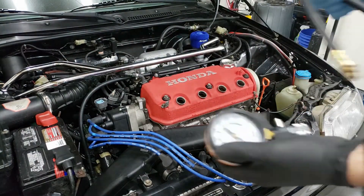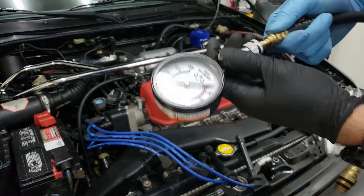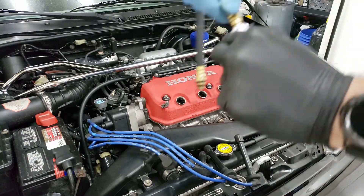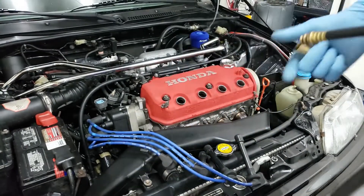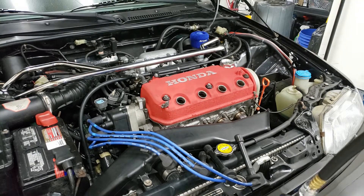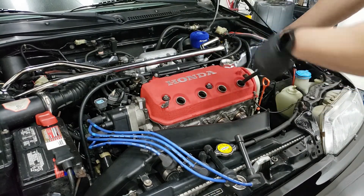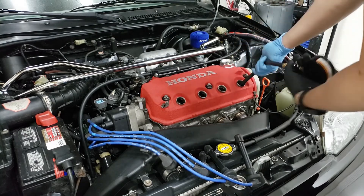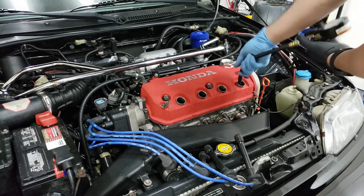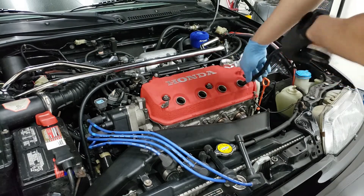Now we're going to put the compression tester together — just click this in, lock it in, then put the right adapter for your spark plug hole and twist that in. Hand-tighten it in place. We're going to start off with cylinder one. You want to crank it about five to seven times — we'll go seven times on each cylinder — then check the PSI on the gauge.